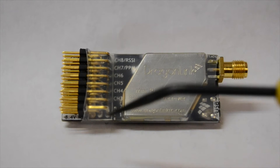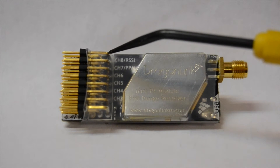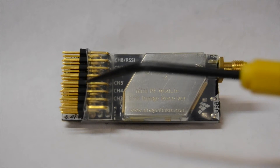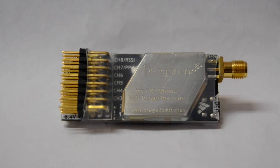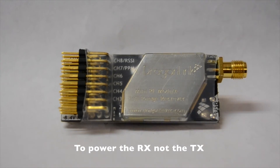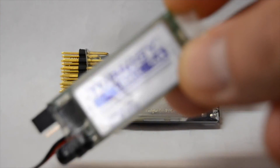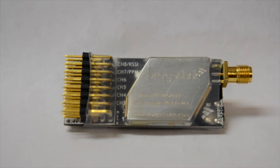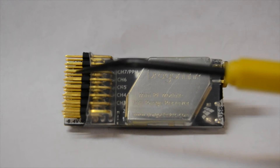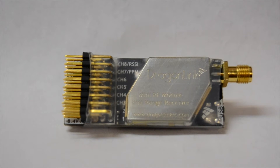Six channels go through PPM, then seven and eight, and of course RSSI as well. That frees up some of these bays, which is nice for me because I'm going to be using a UBEC to power this receiver — I like to power my receivers with a separate UBEC. So having some bays open I can supply power from there. Anyway, let me show you some screenshots of how we got this wired up.